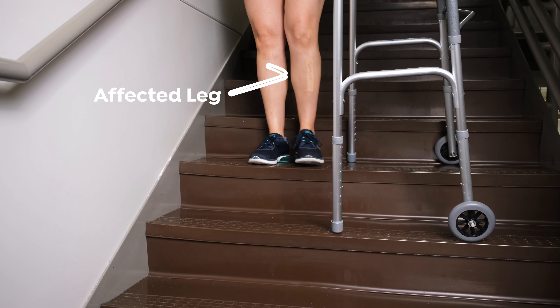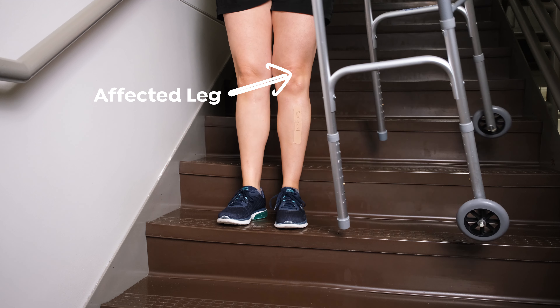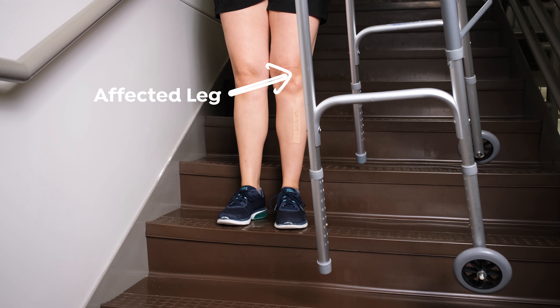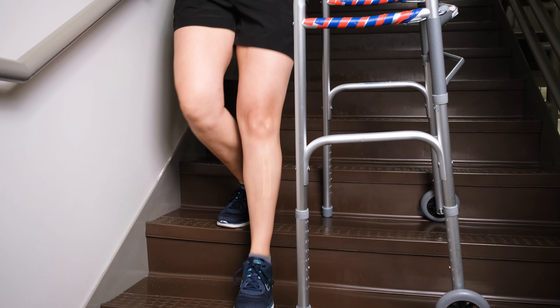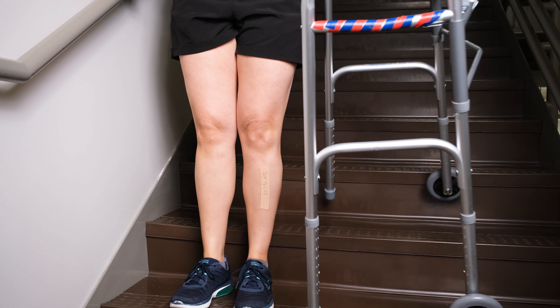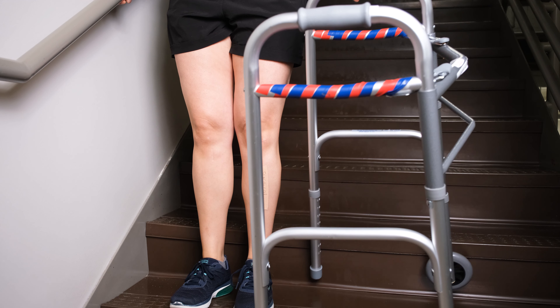Going down the steps is the opposite. Again, if the walker is needed, place the walker sideways with the opening towards you. Place two legs on the step you are advancing to and two legs on the step you are currently on. Put your weight through the handle of the walker that is on the step you are currently on. Step down with your affected leg first, then with your non-affected leg onto the same step. Advance the walker to the next step and repeat.